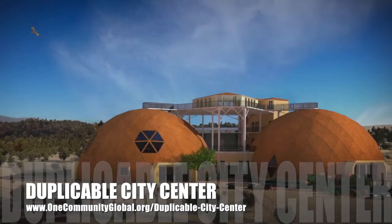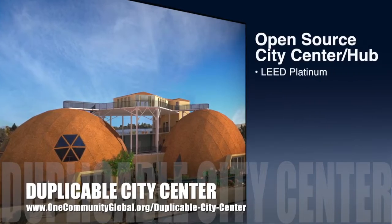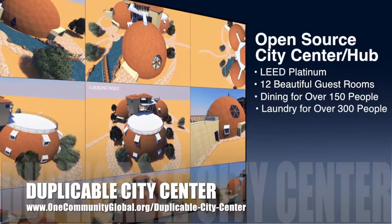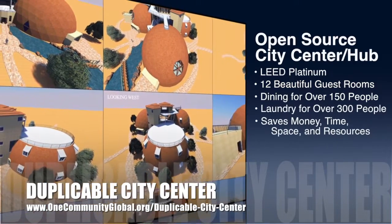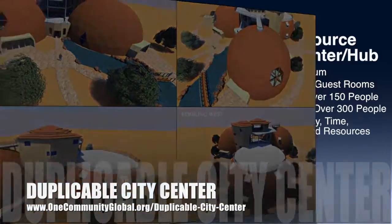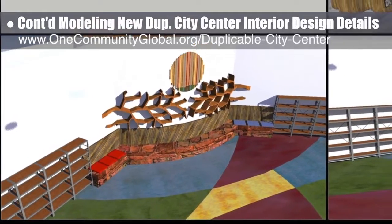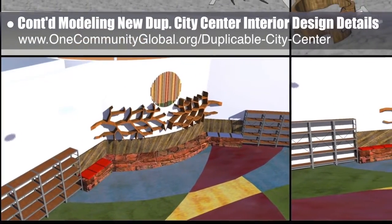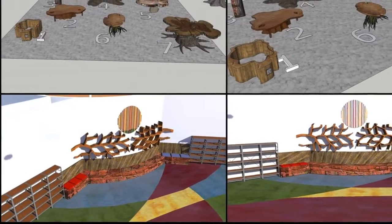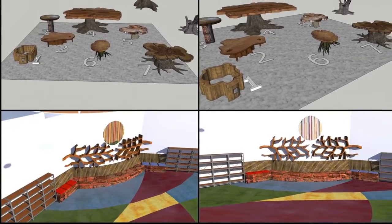One Community is also creating an open-source, duplicable city center, designed to be LEED Platinum certified, provide 12 guest rooms, dining for over 150 people, and laundry and recreation space for over 300 people, all while saving money, time, space, and resources. This week, the core team continued modeling the new duplicable city center interior design details for the library, working on different designs for the tree stump tables and updating the tree branched bookshelf design.